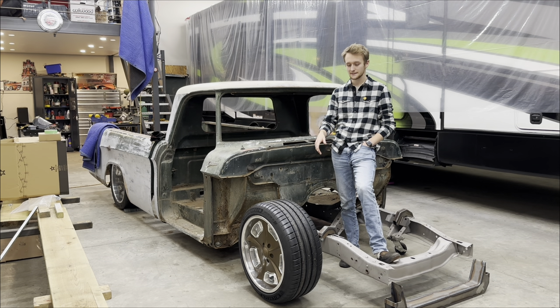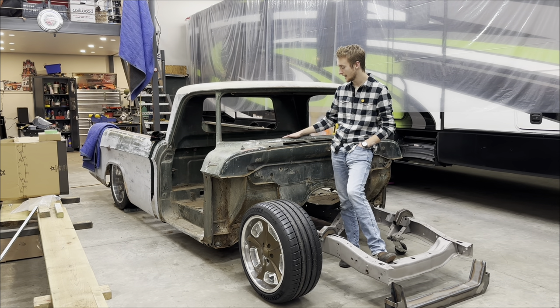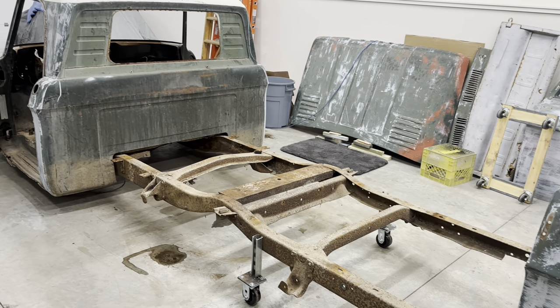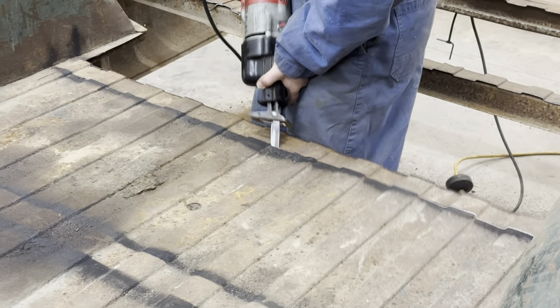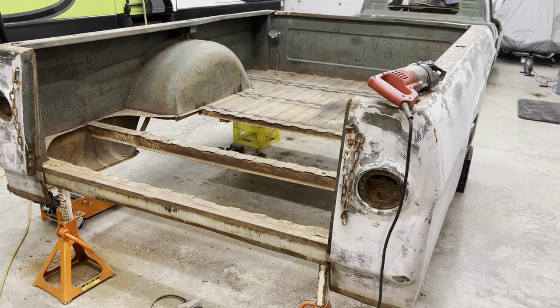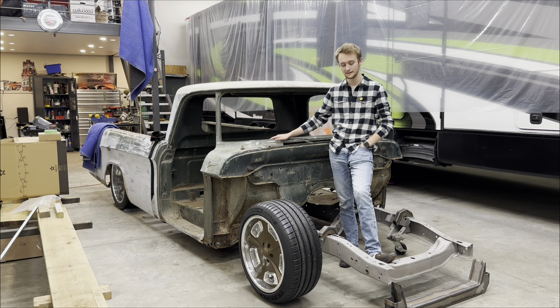I bought those and then I basically stripped the cab and the box. The box — I cut the entire floor out and the wheel tubs out. I cut the floor out because it was honestly pretty screwed up, and the wheel tubs I needed to cut so that my wheels would actually fit in there in the end.